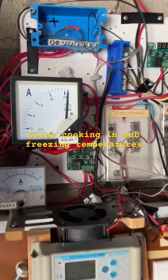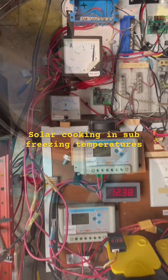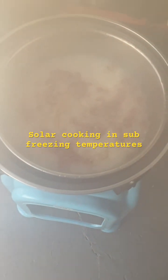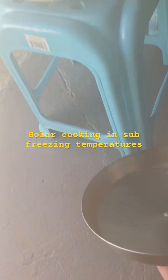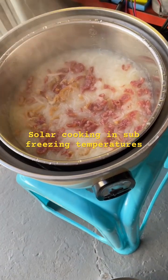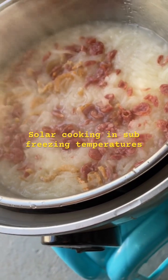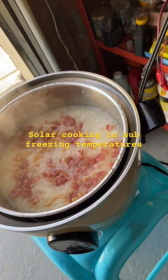About more than 20 amps coming in at 12 volts, and after an hour it's done. Just have to add some sesame seeds and some spring onions.